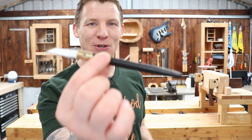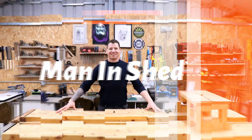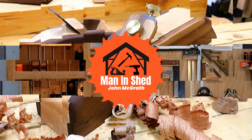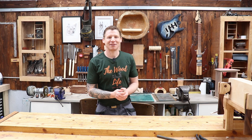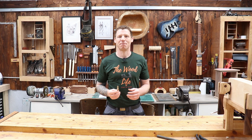Tool review time. Let's have a look at this little beauty. Welcome back to the workshop. In this video we're going to do a tool review of Matt Esley's marking knife.